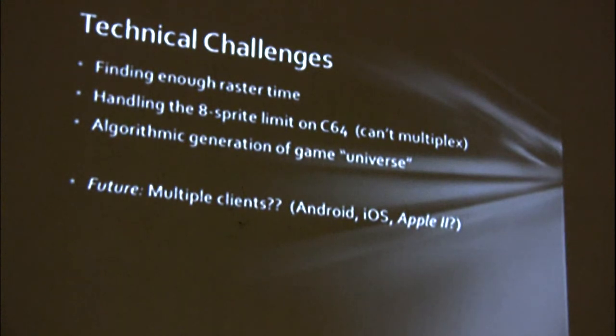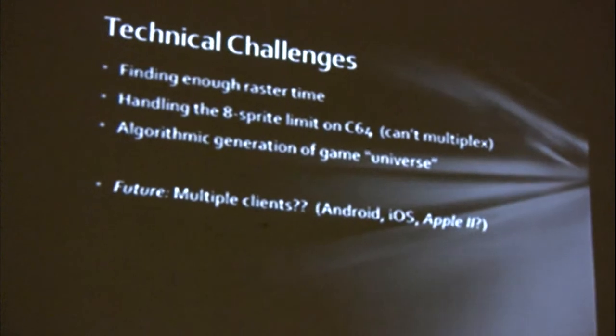A few technical challenges: how to find enough raster time, because the network routines take up a big chunk of your raster time, leaving very little left for game logic and making sprite multiplexing nearly impossible. Also how to handle the 8-sprite limit. I want to get into algorithmic generation of the game universe — very simple at the moment, but I want something much more complex where you just hit go and the game universe is generated for you. And I want to do multiple clients — why not have an Android and iOS client, so you can have someone on a 64 playing head-to-head with somebody on their iPhone.